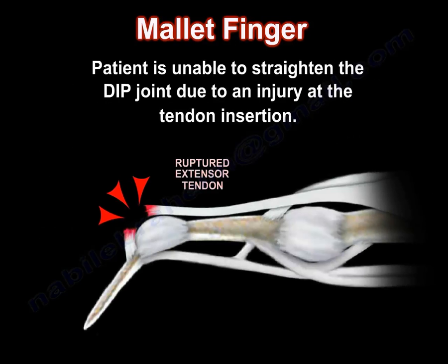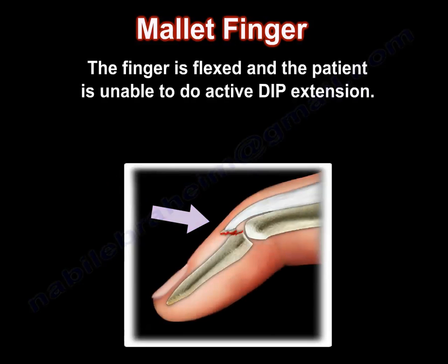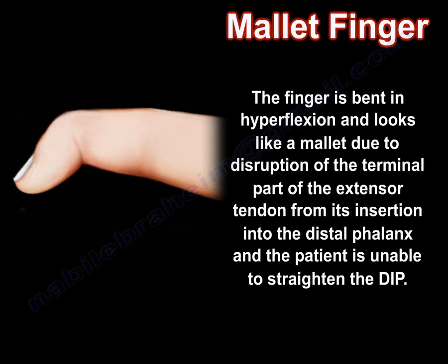The patient is unable to straighten the DIP due to injury at the tendon insertion. The finger is flexed and the patient is unable to perform active DIP extension. The finger is bent in hyperflexion and looks like a mallet due to disruption of the terminal part of the extensor tendon from its insertion into the distal phalanx, leaving the patient unable to straighten the DIP joint.